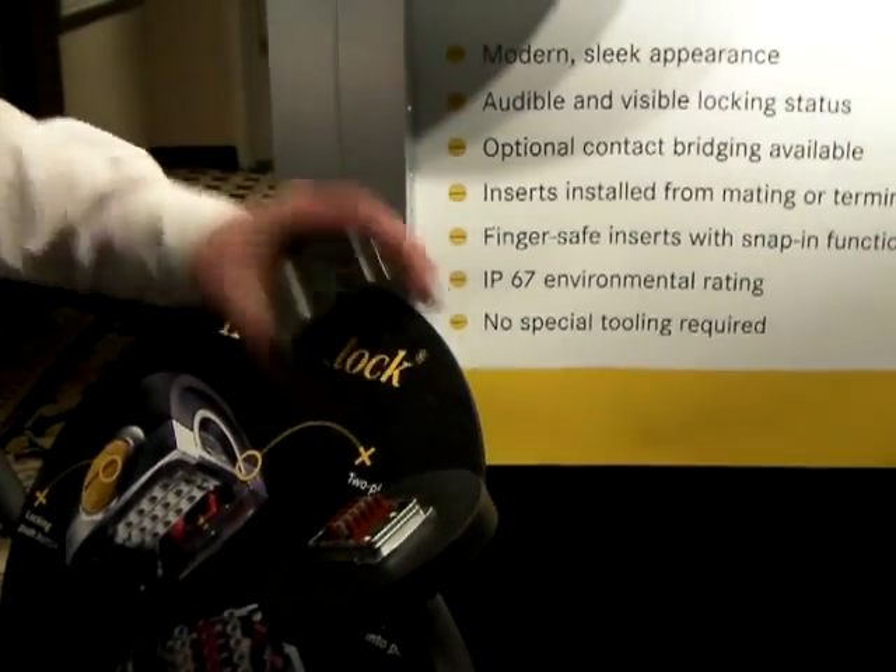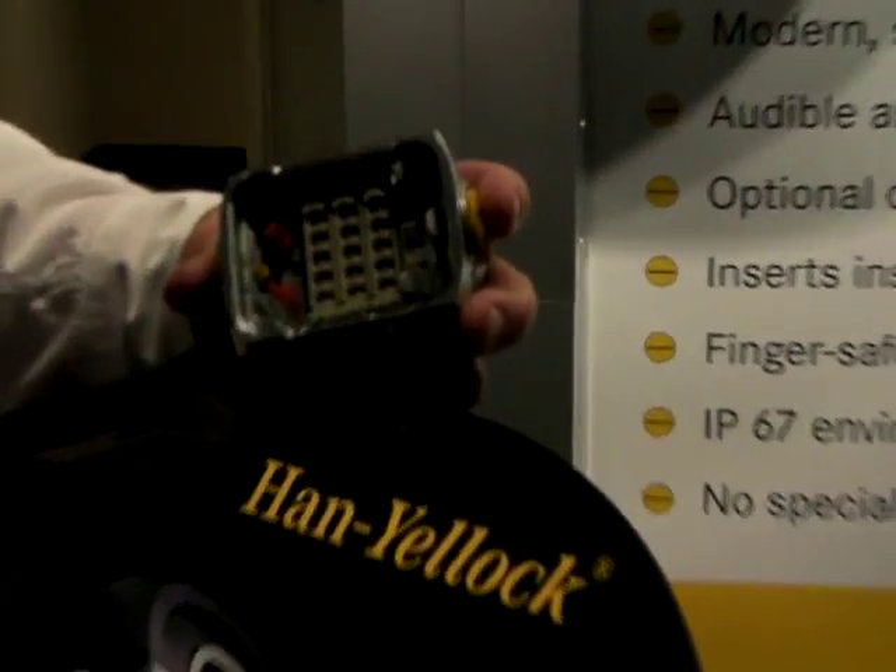The housing itself has recessed modules in it, so if the connectors are ever dropped, there's no chance of damaging the contacts or the connectors inside.